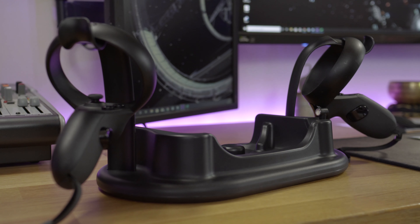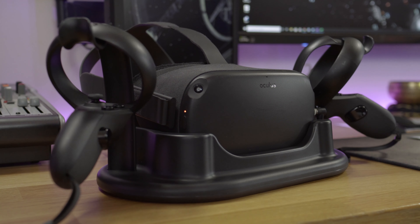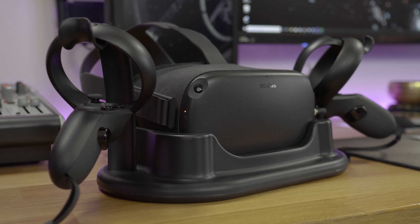This stand is $29.99 US dollars, that's £24.99 UK pounds. It's certainly not going to break the bank and I have to say it's loads more functional than I actually thought it would be.